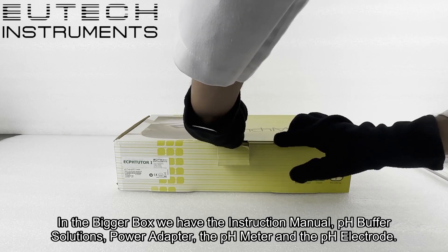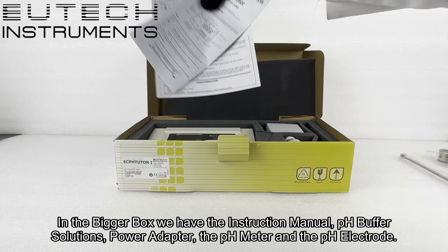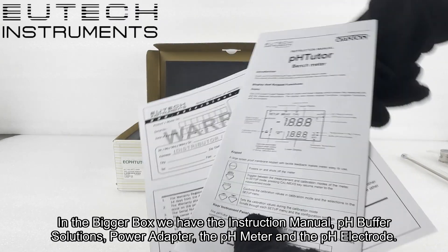In the bigger box we have the instruction manual, pH buffer solutions, power adapter, the pH meter, and the pH electrode.